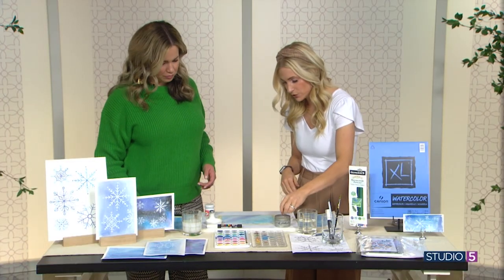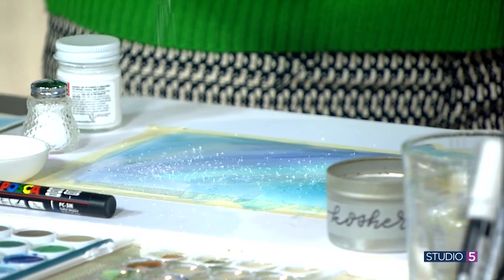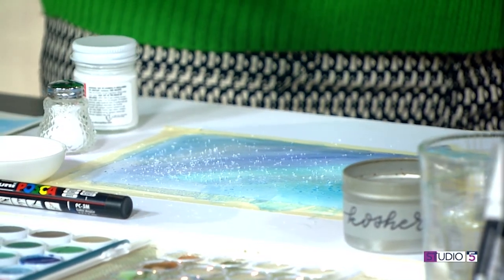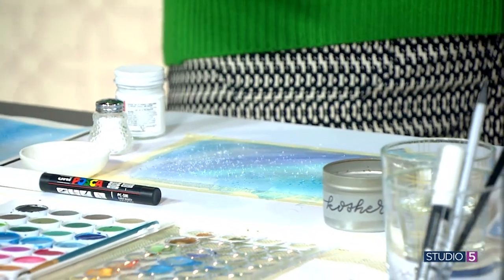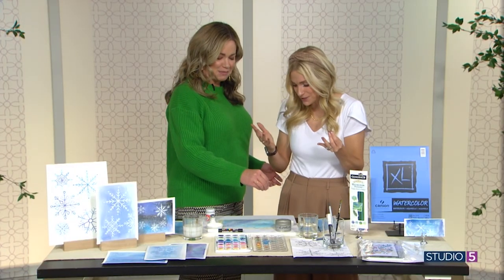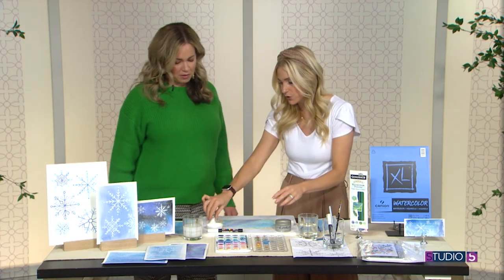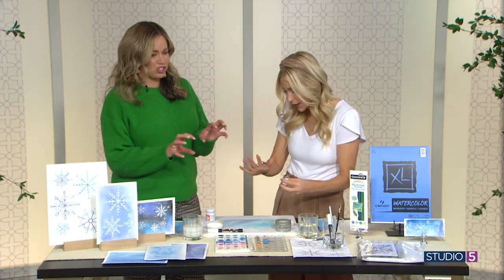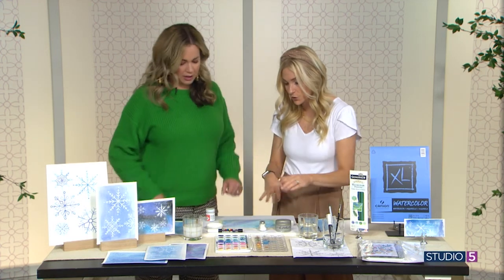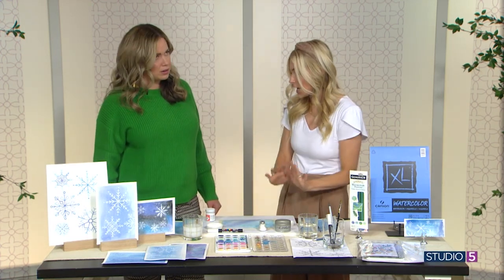Then grab a pinch of salt and just start sprinkling. You can use any salt — even ice melt, which gives you a big chunky look. You can use table salt, but a coarser salt looks really cool. We're using kosher salt today. Then let this dry completely and untape it.